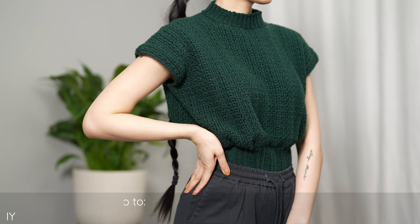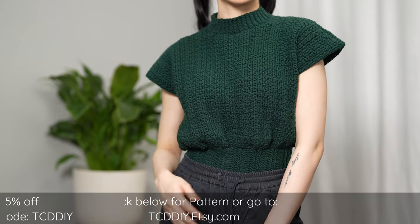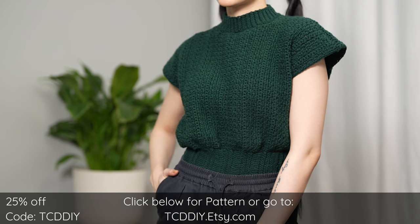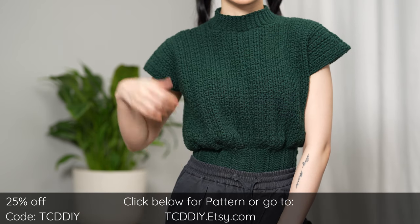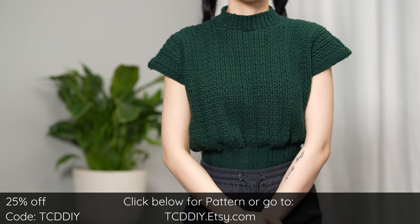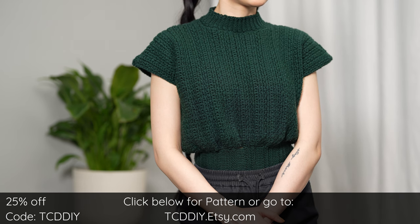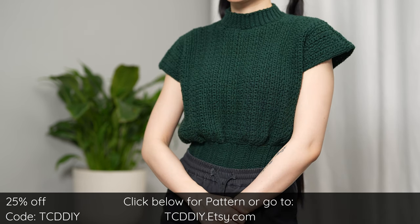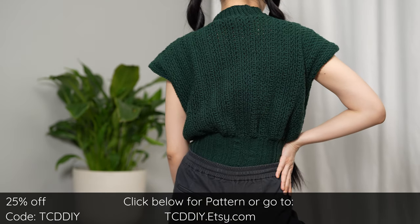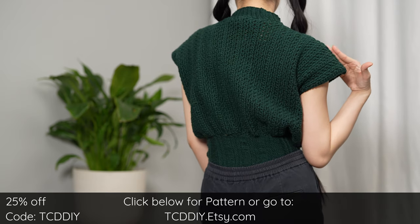Hey guys, I'm T and welcome to the channel. If you're new here, we make trendy and fun crochet tutorials twice a week. If you haven't already, smash that like button, drop a comment down below, and subscribe to join in on the fun. For today's tutorial, we're making a modern mock neck top. The vibes are modern casual, using a stitch combination we're fond of for a poofy top and a new combo for the waist stitch, to tie it all together a classy mock neck. We have hundreds of modern crochet tutorials and patterns including both mock and turtleneck, with more dropping weekly, so consider clicking the bell to subscribe.